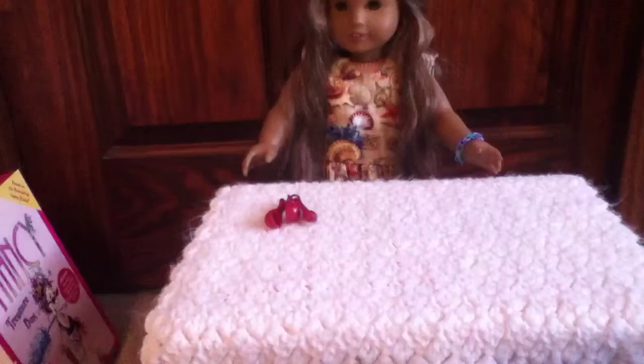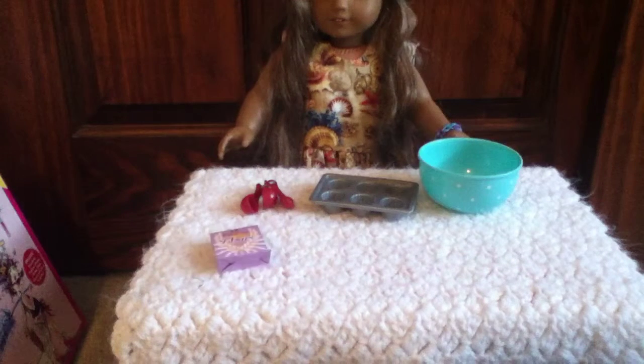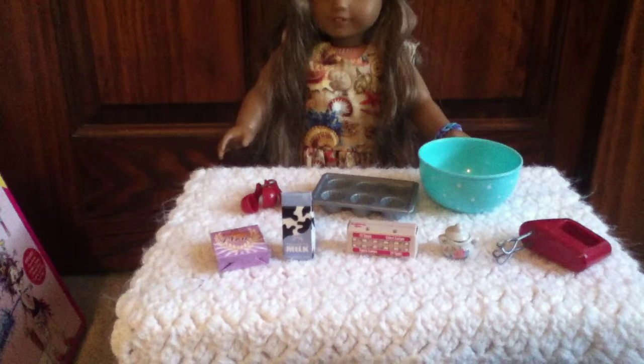You will need measuring spoons, a cupcake pan, a large bowl, flour, milk, eggs, sugar, and an electronic mixer.